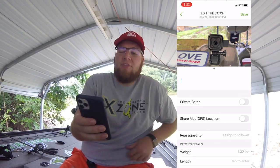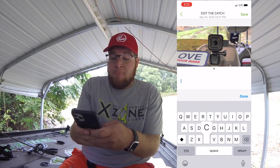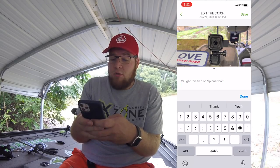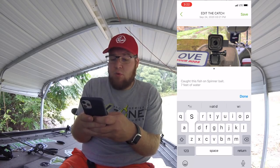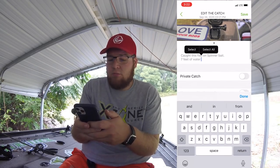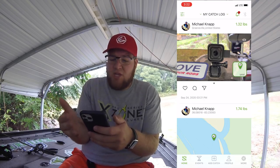The cool part is you can come down to the notes section and put in your notes. So we'll put: caught this fish on spinner bait, seven feet of water, water temp was 72. You're able to go in there and put all kinds of different information in there.